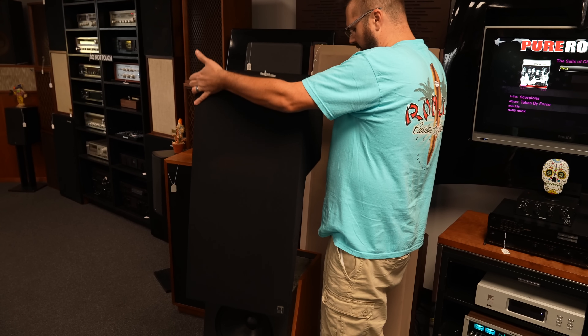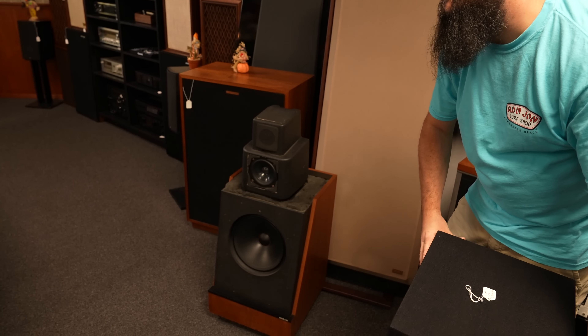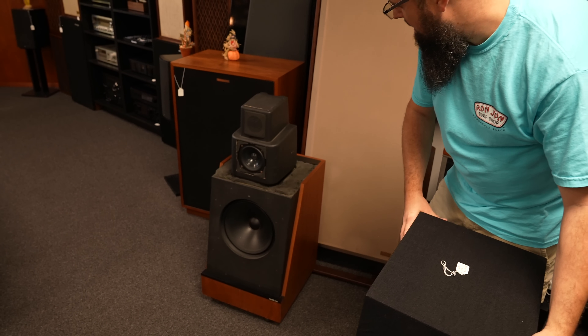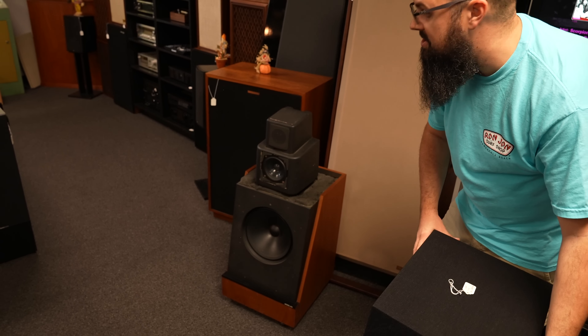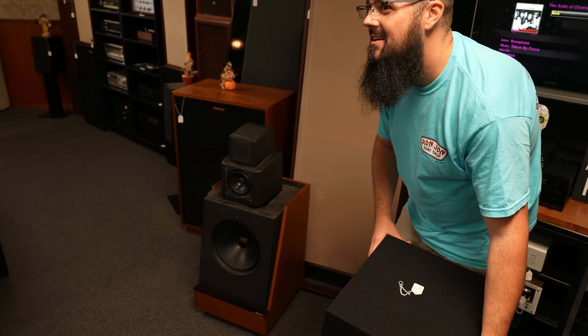So these are the KEF 105s. This was the first KEF reference speaker — Series 1. They're about 61 years old now.